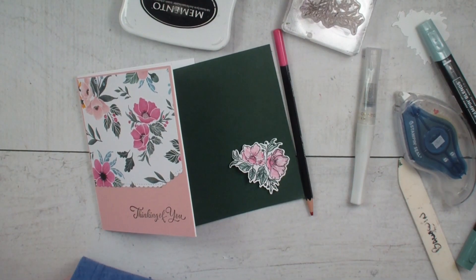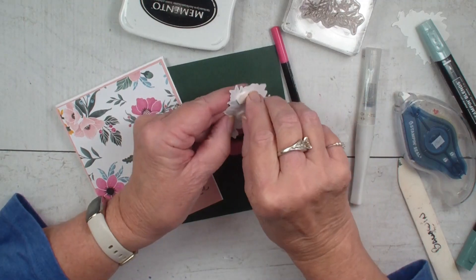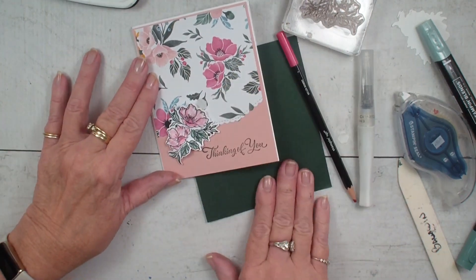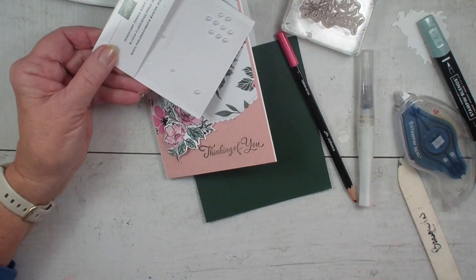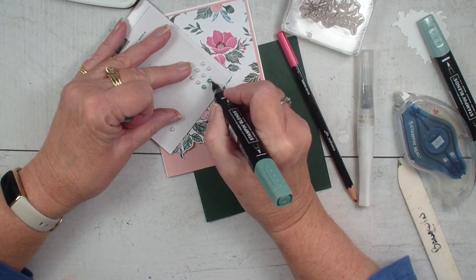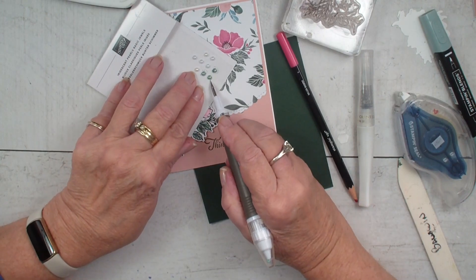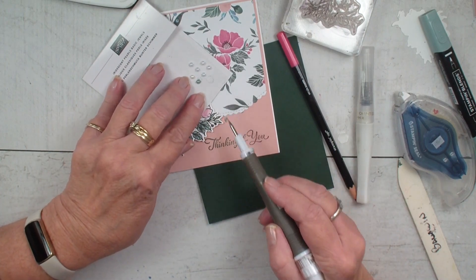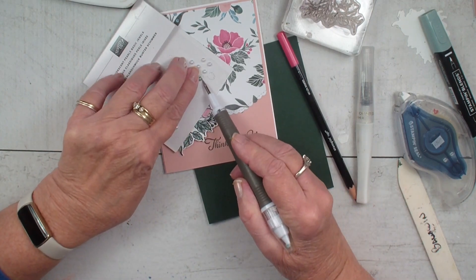I'm going to grab a couple of dimensionals. So using your dies and then stamping, you can add pieces very quickly. Next, I'm going to bring in my iridescent pearls. I'm going to grab those blends and turn those white pearls into evergreen pearls, and then add them to my card. Always best to let them dry a little bit — I did not let them dry, so you need to be a little more careful as you're putting them on your card.